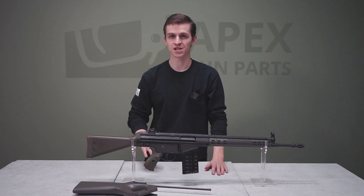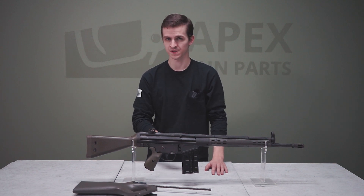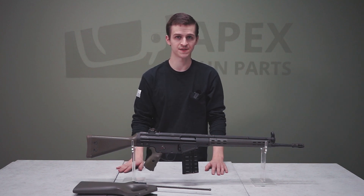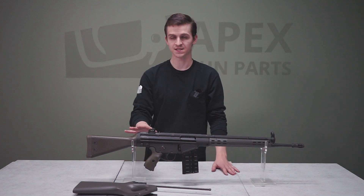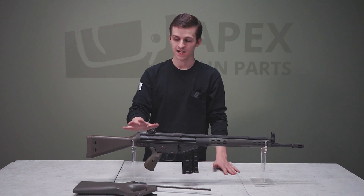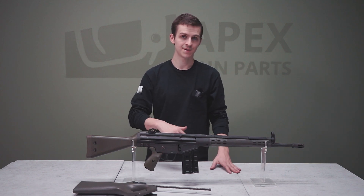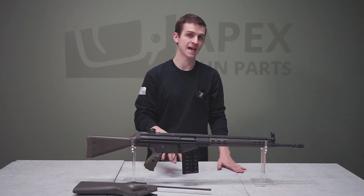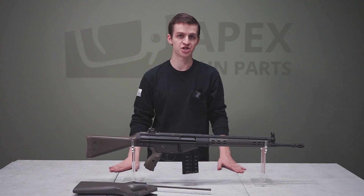The G3 is a German designed and manufactured rifle. You might recognize it as the successor to the CETME Model C. The Germans made the CETME C, then went back to Germany and made some modifications. Different countries who adopted this could license the rifle from H&K and start producing it domestically. This is a Portuguese produced G3 — made on H&K tooling in Portugal and licensed by H&K. It has a few distinct markings identifying it as Portuguese made, but it's essentially a very close copy to the H&K G3.